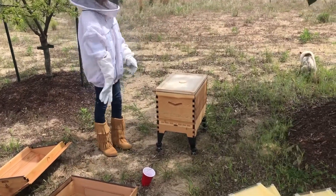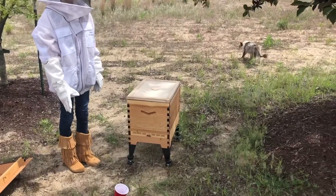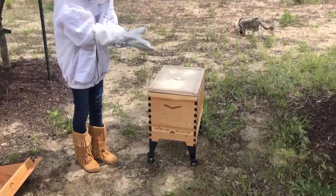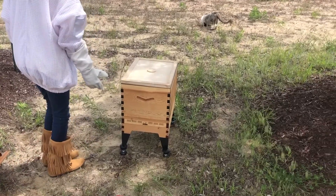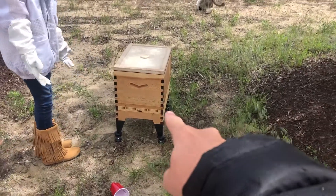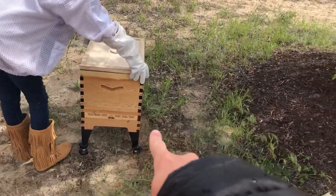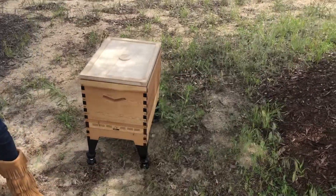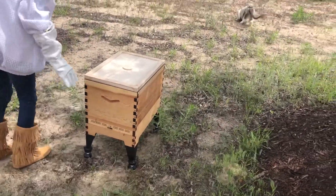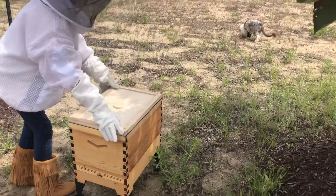Hi everybody from Experiential Morning, we're back with our beehive. We just took off the lid and now we're going to show you how to put on the flow super box. In the last video we installed the beehive — you can click that link up in the top right corner. Today we're adding on this thing called a super, which is where we get honey out.